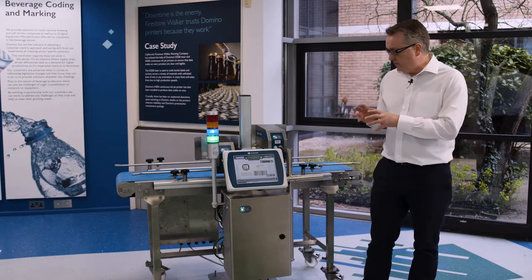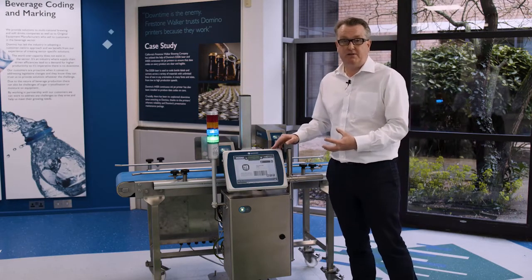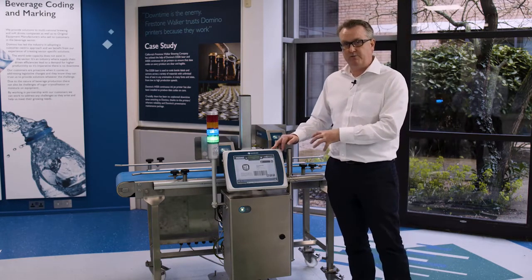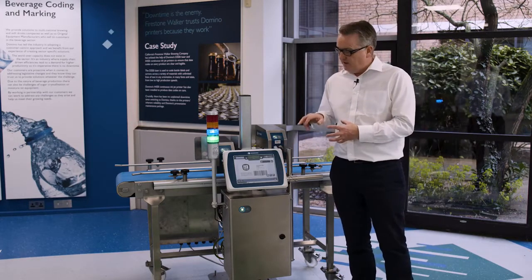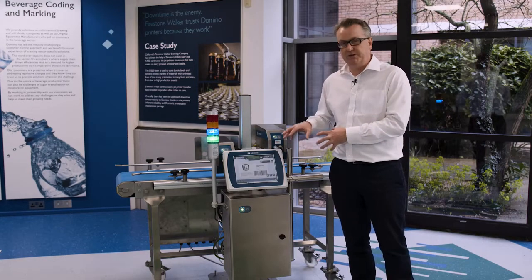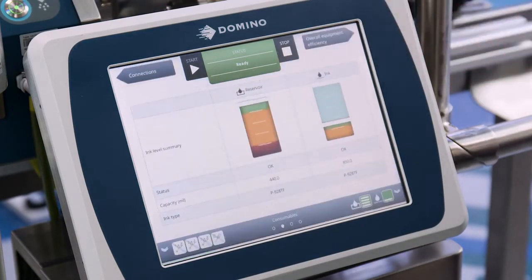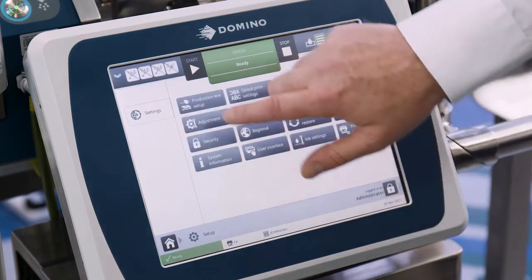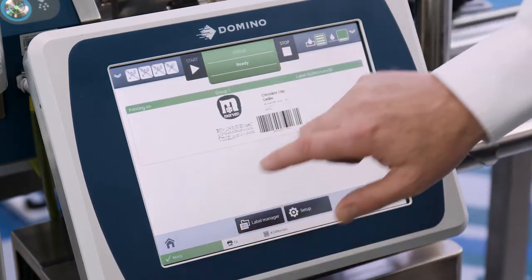The touchscreen HMI uses our Quick Step interface, which may be familiar if you're an existing Domino customer — it's the interface used in all our X generation products. It's intuitive and easy to use, meaning you're never more than two or three touches away from where you want to get to in the menus. From the home screen, one press gives you the status of the ink system and ink levels, and a couple of clicks gets you into any printer menu setting, while a single touch from any menu brings you straight back to the home screen.